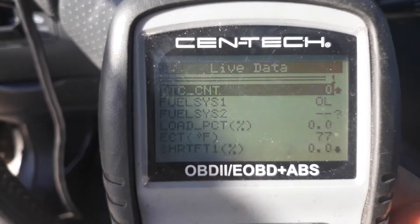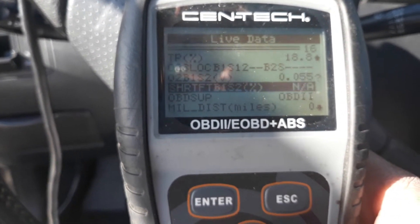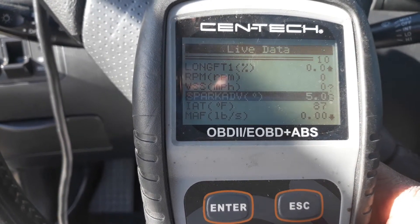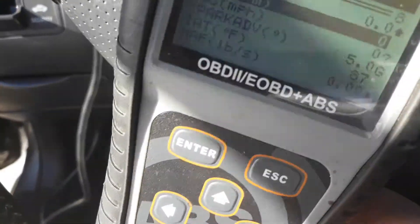We've got live data now. We're going to scroll to RPMs — there it is, the second one. I want you to see what it does when I crank the car over.